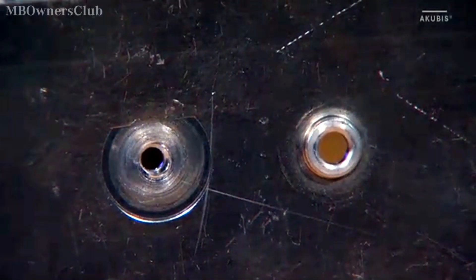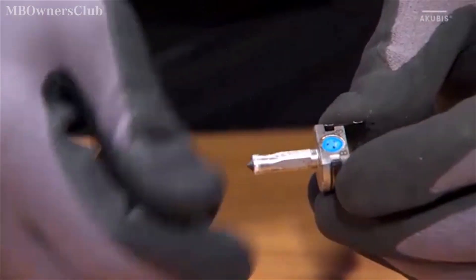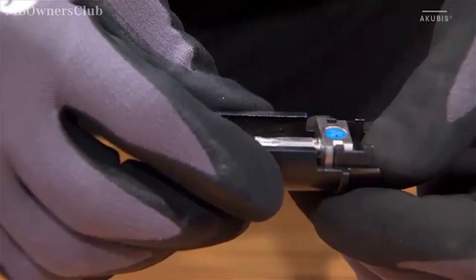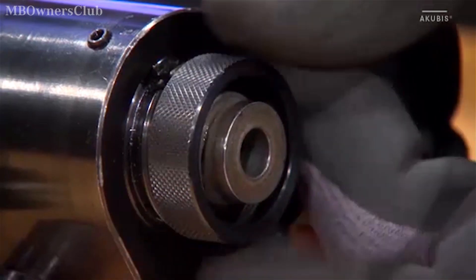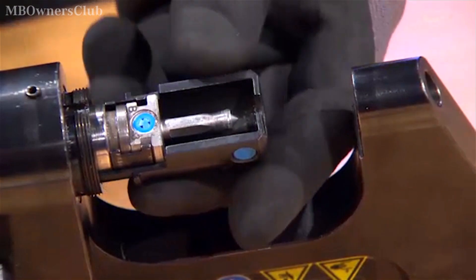The next step is to calibrate the rivet hole. For this, you need the attachments B3 and B4. Unscrew the ring on the quick coupling, insert the attachment, and screw the ring back on.